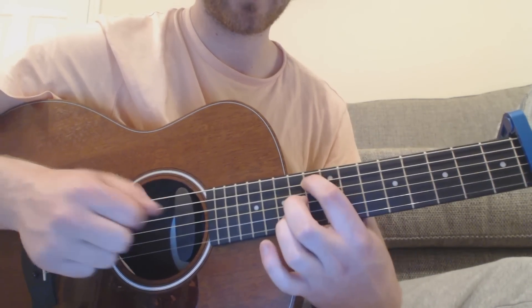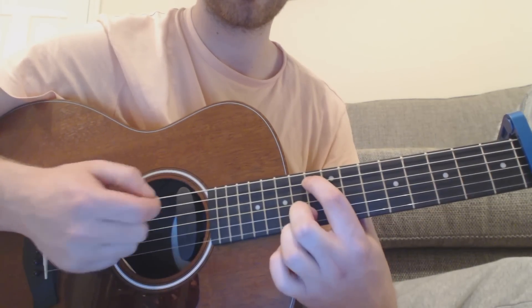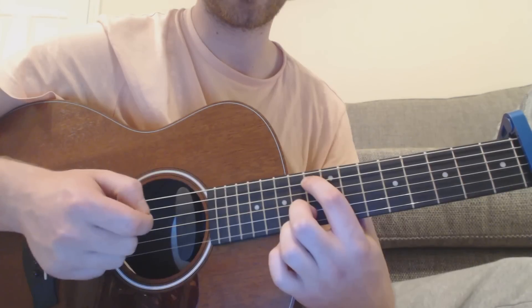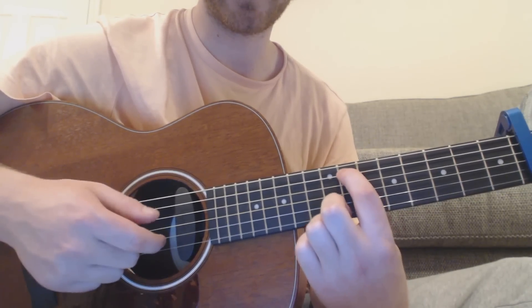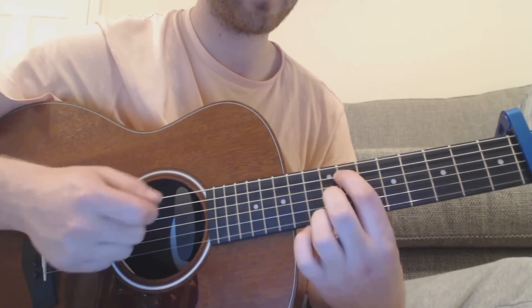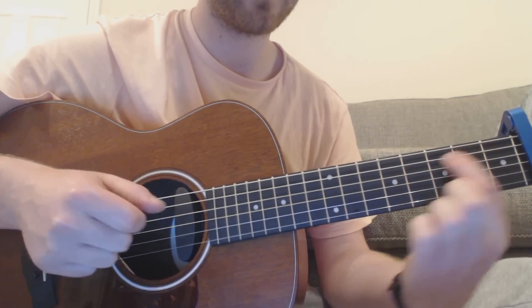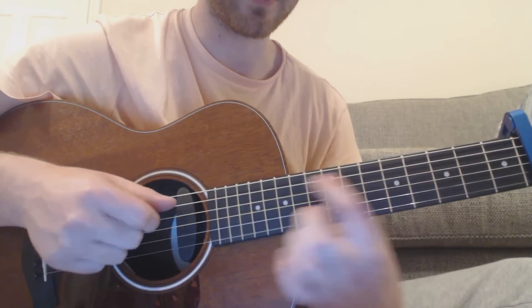So that's the ninth fret on the A string. You're going to hit the A string and the open D string. Then you move to the seventh on the A and the open D. You hit the A and D together, then the second fret on D, then the fifth fret on D.